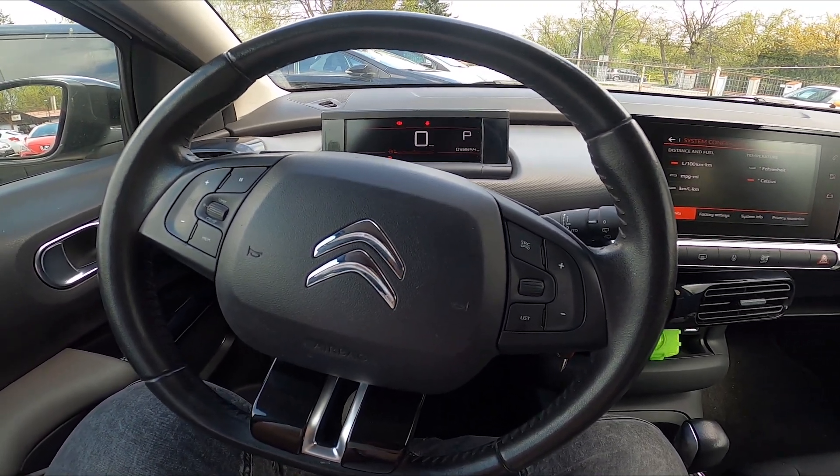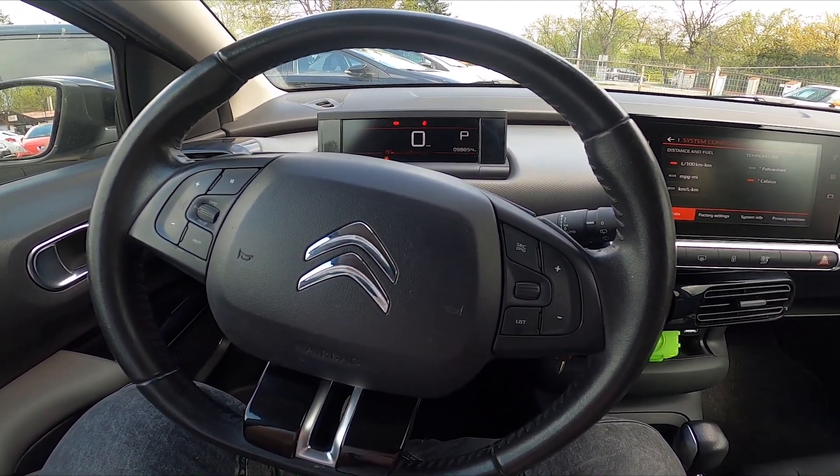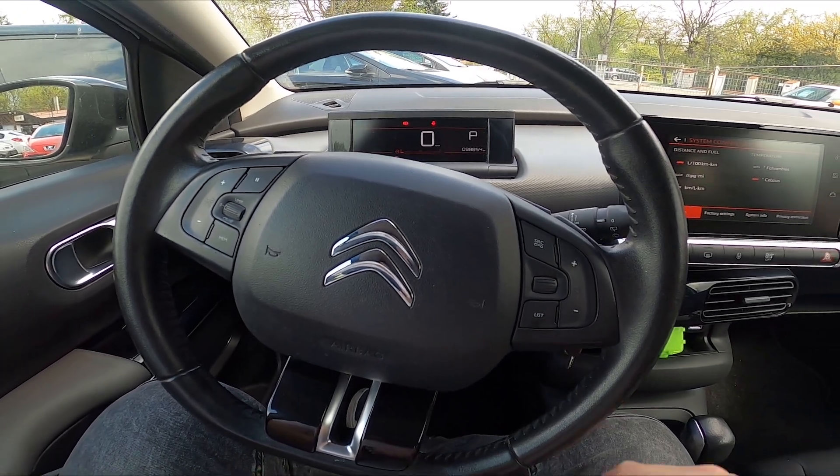Hello, today I'm in Citroen C4 Cactus. In this video I'll show you how to perform a system factory reset.